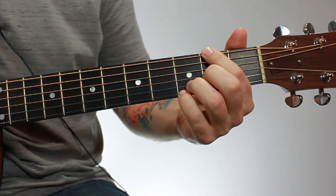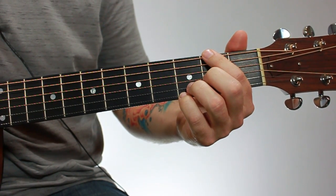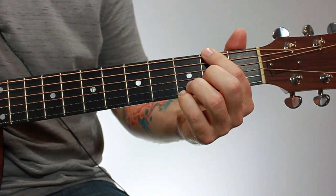This chord has a bigger name, but it's really not that hard to play. It's still a beginner chord even though it has a longer name.